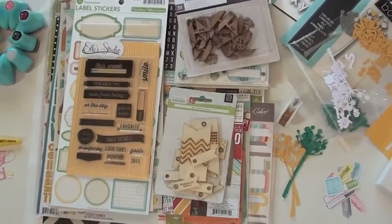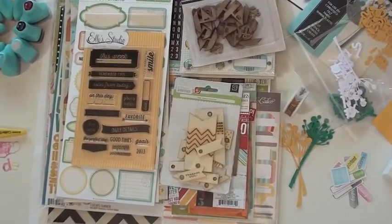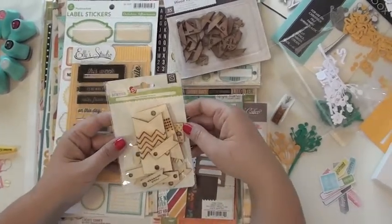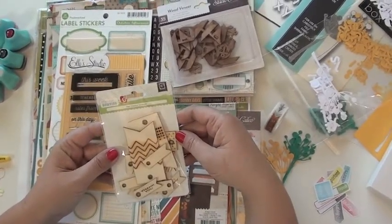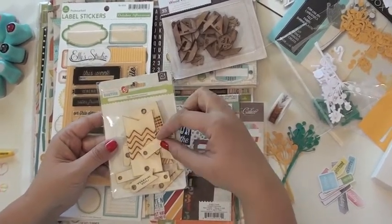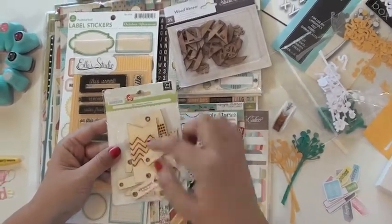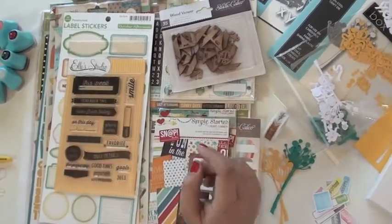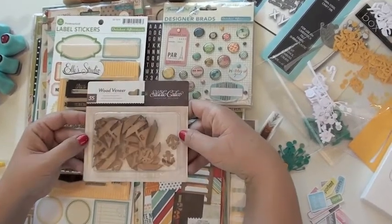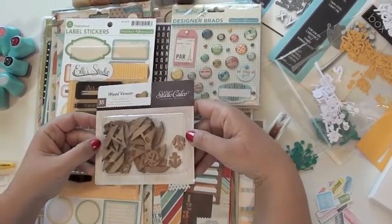All right, we have July picks from Ursula — I am so excited! I'm just going to start by running through these. This is Basic Gray knee highs and bow ties. These are some little wood tags and they have words on them — lots of fun, so you can color these. Yeah, with the banner feel, I like that. And another piece of wood veneer — this is from Studio Calico, the anchors and sailboats.